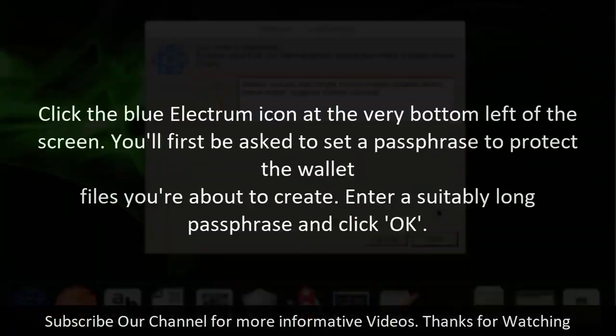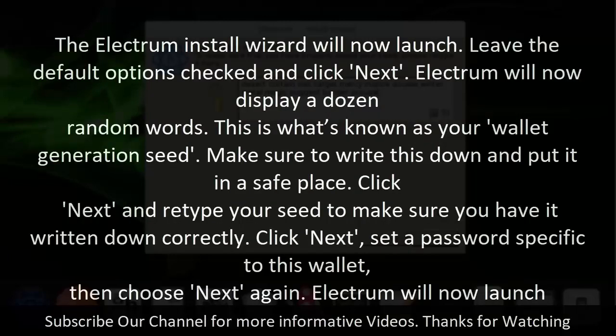Step 3: Set up your cold wallet. Click the blue Electrum icon at the very bottom left of the screen. You'll first be asked to set a passphrase to protect the wallet files you're about to create. Enter a suitably long passphrase and click OK. The Electrum Install Wizard will now launch — leave the default options checked and click Next. Electrum will now display a dozen random words, known as your wallet generation seed. Make sure to write this down and put it in a safe place. Click Next and retype your seed to confirm it, then click Next again, set a password specific to this wallet, and choose Next.